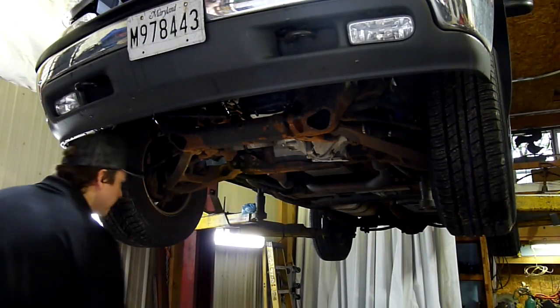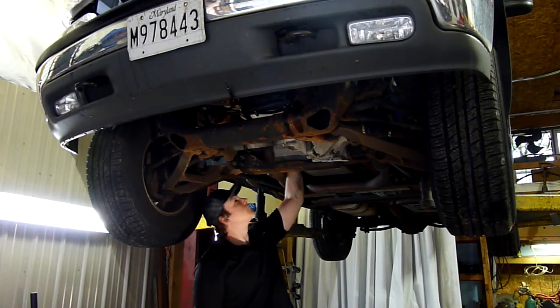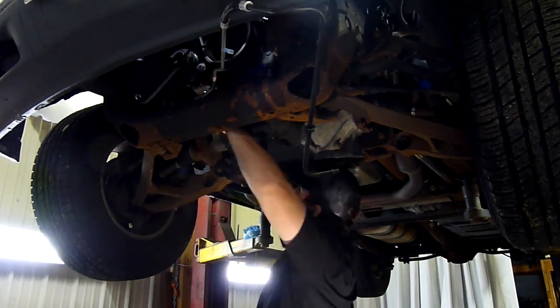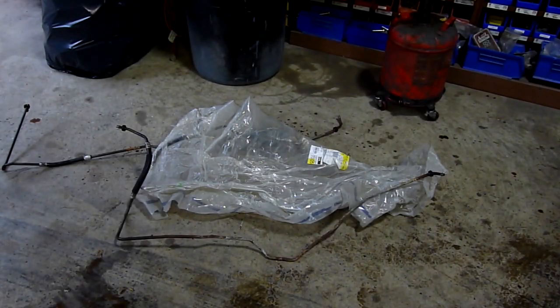Then go ahead and start fishing your transmission cooler line out through the front. Once we have our first line down, I like to compare them to make sure they are identical. I leave one line on, pull one line off, and then swap it so I follow the same routing. It makes it easier to do them one at a time. I'm going to put the new line back on now. For the last line, I like to make sure that everything lines up and that they are the same.